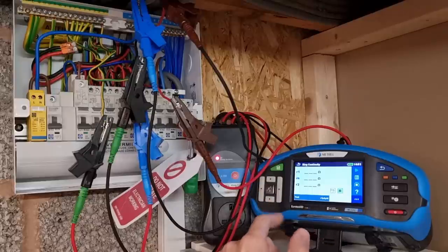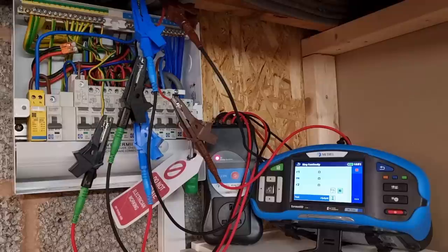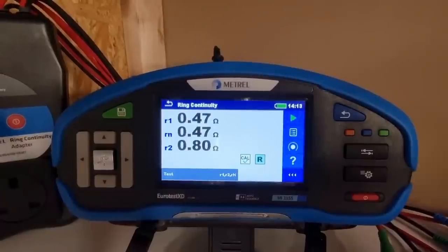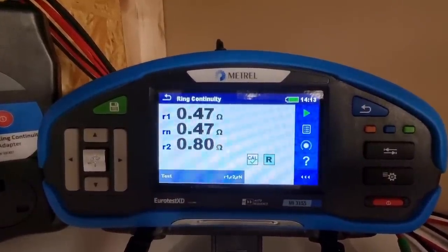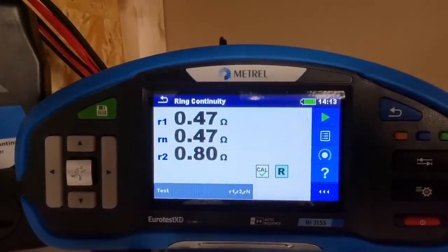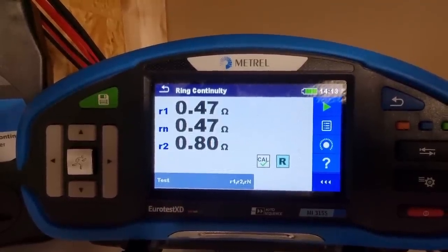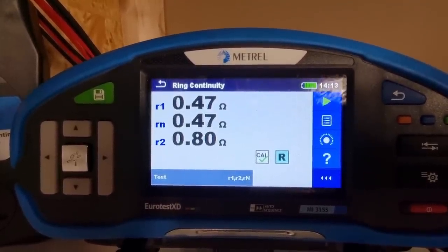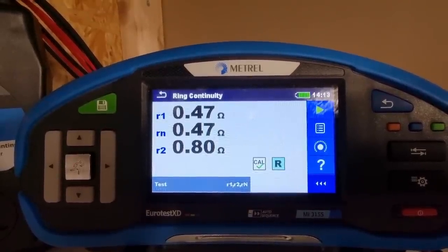What this is going to do is measure our end-to-end values for us. We can hit the run button or the play button on the touch screen, and what it's doing now is measuring the resistance of those conductors and returning the values. We've got R1 as 0.47, Rn which is the neutral also at 0.47 — the line and neutral conductors are the same value, which you'd expect because they're the same size. And then we've got R2 at 0.8 ohms, which is higher because the cross-sectional area of the CPC is smaller, meaning it has a higher resistance.